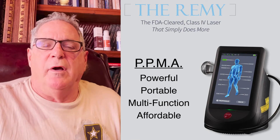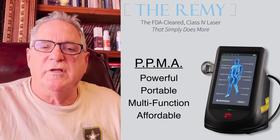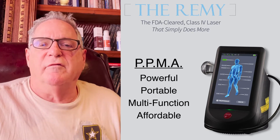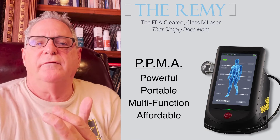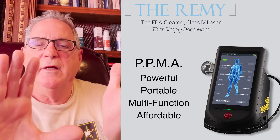I'm a podiatrist. I've been in the podiatry field for over, I think it's close to 40 years. I've been in the laser industry for over 20. The Remy laser system was developed for the podiatrist. It's effective — and there's a reason why I'm telling you this, because it's not a commercial. It's effective.